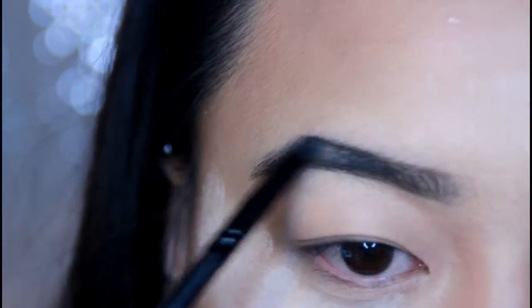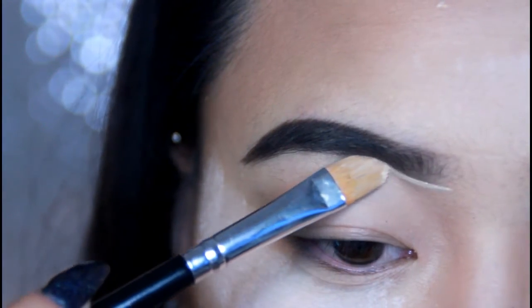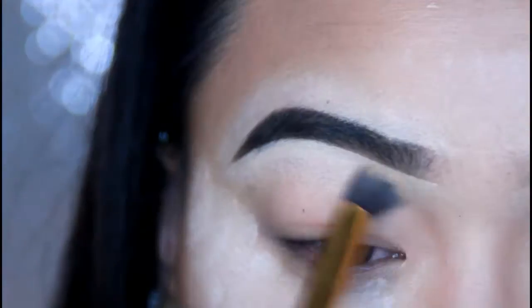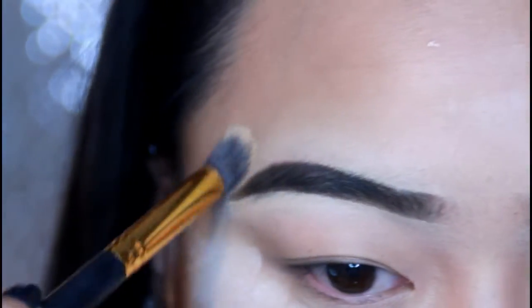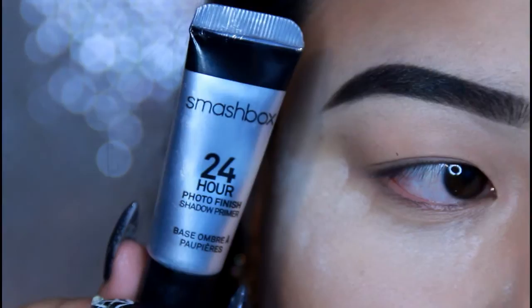Make sure to blend it with the spoolie as you go along. Then taking Max Pro Lawnwear Concealer in NC20, I'm just going to be really sculpting out my eyebrows because I really want it to be nice, sharp, and crisp. Taking a BH Cosmetics brush to just blend it out. I'm going to be taking a Maybelline brow gel and just setting. Now prime your eyes with any eye primer that you have — I'm using Smashbox Photo Finish Primer.